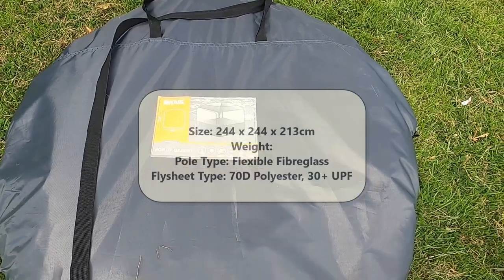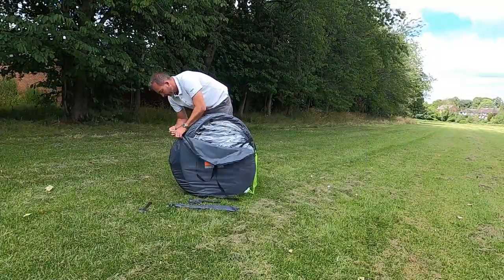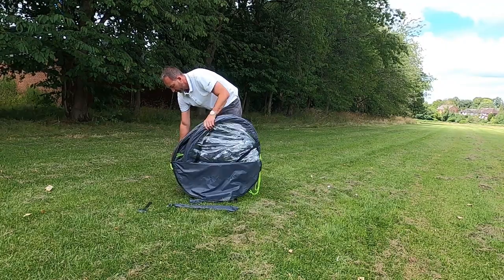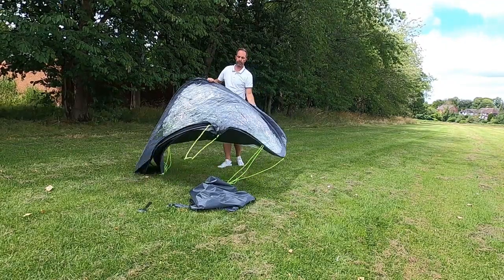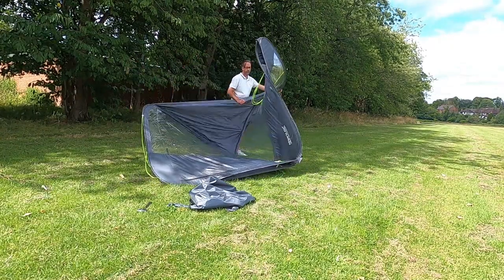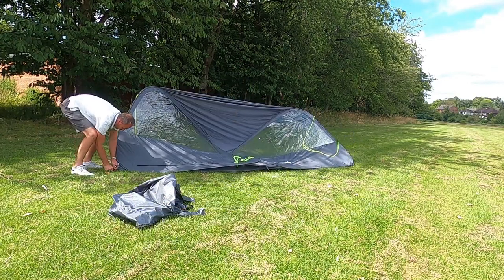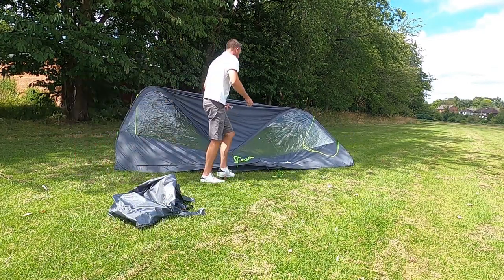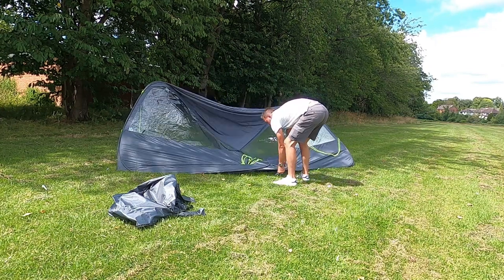Introducing the pop-up gazebo. Start by taking the gazebo out of the bag and unfold until it makes a flat square. Unfold the square and peg out the four main corners. Once you've done this, the gazebo should start to take shape.